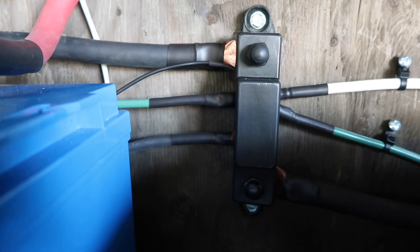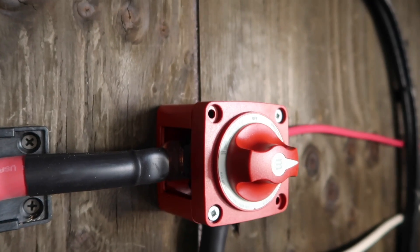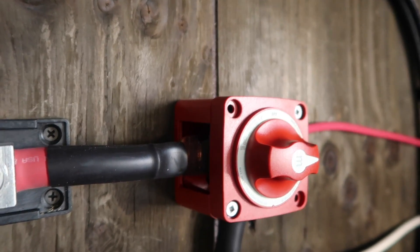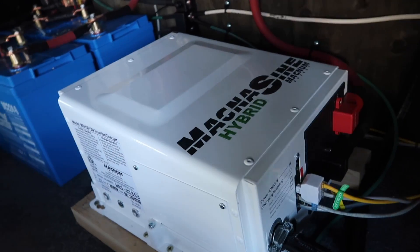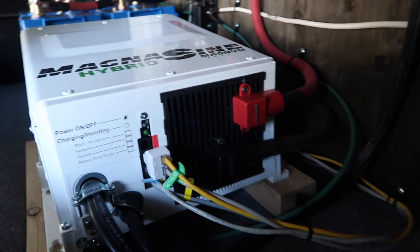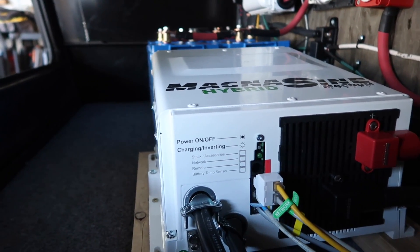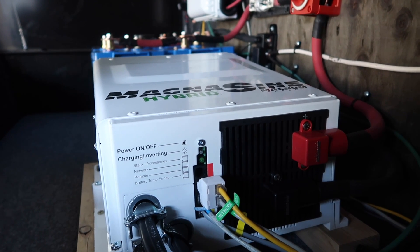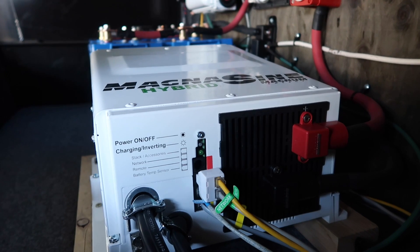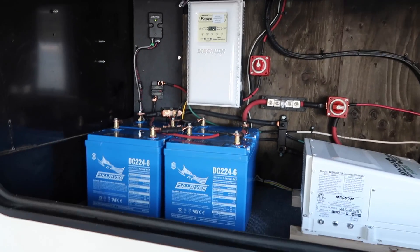Down here we've got a really nice big heavy-duty ground bus bar — it's got three 8-inch lugs on it, real nice setup. Right over here is another on/off switch — that's our main on/off switch for the inverter and also the 12-volt DC setup. Right now it is in the on position. Right down here is the Magnum Hybrid 3000-watt inverter — the DC load coming in and the AC load coming in and going out as well. And quite a few networking lines: the BMK, the battery temperature sensor, the solar controller, and the remote all plug into that.